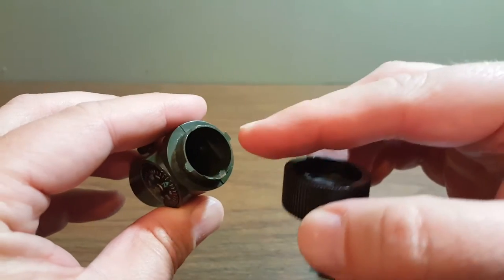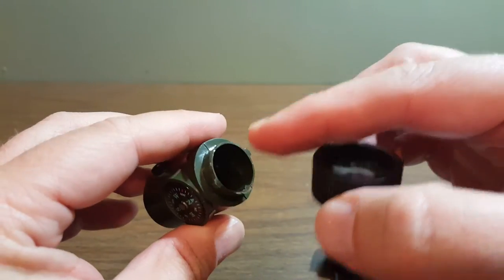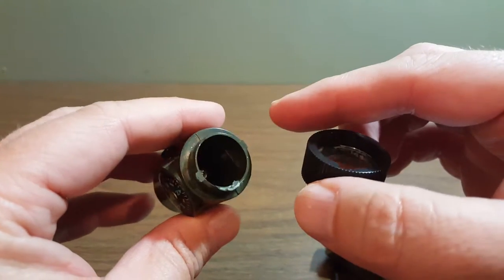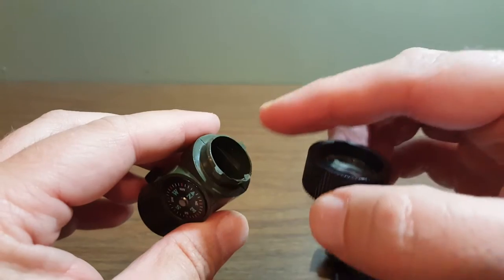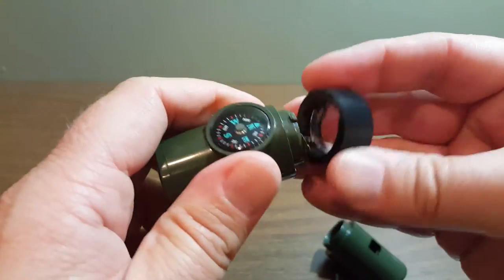And then that creates kind of this empty tube here, which is the last one — the sealed cabin. They recommend maybe you roll up a piece of paper and put your important details on it: your name, your address, your phone number, any medical issues you may have, and you can seal that inside there and put it all back together.